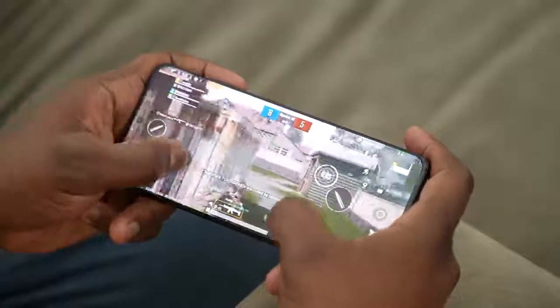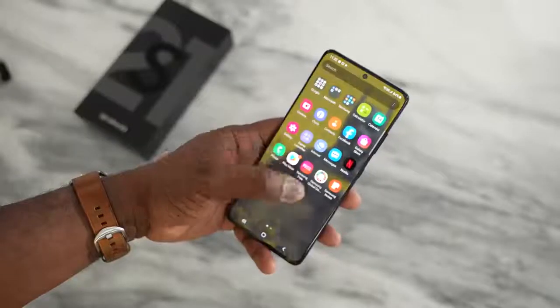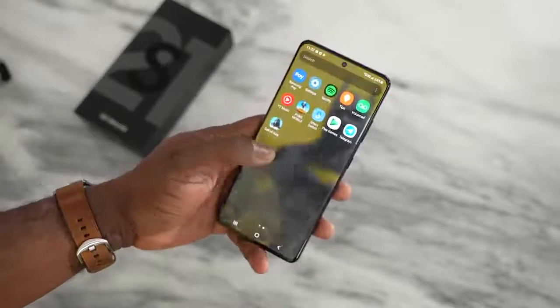This thing packs a ton of features — the brand new Snapdragon 888 processor, which as gamers we know we want to see when playing our favorite games. I'll mention right now, this is a first look and I have an embargo, so right now I can only show you gameplay. I cannot give you any benchmarks or temperatures — that will come in my full review next week, so stay tuned for that.